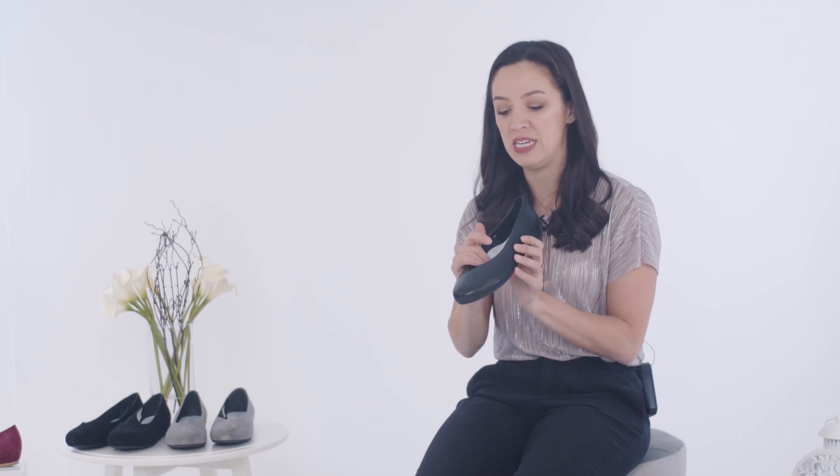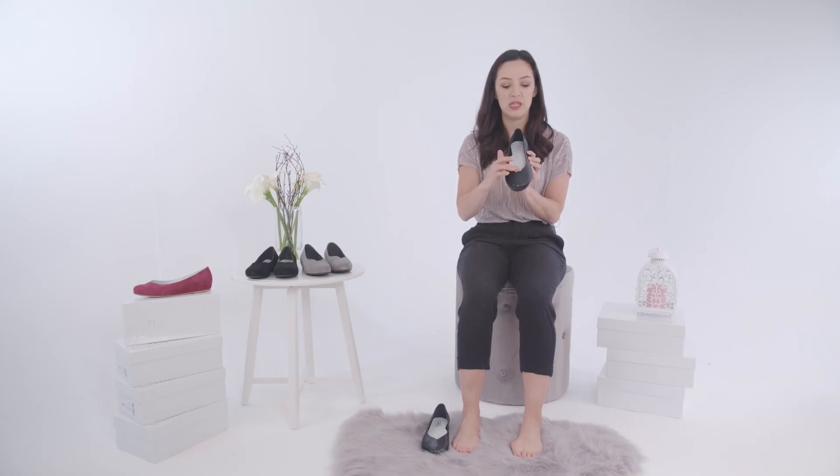It has a cushioned and arch-supported insole, and the vamp of the shoe is v-shaped, which not only elongates the foot and makes it look slimmer, but also keeps the bunion tucked away.